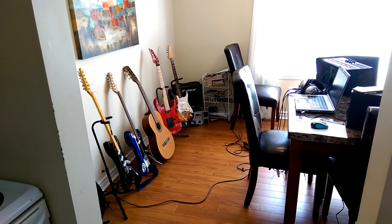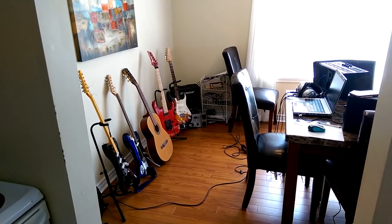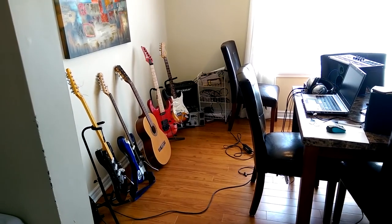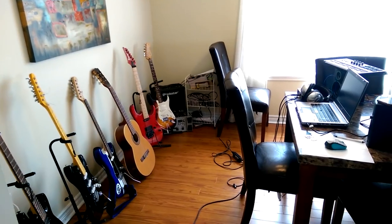Greetings. This is a video that absolutely nobody has asked for, but I'm gonna do it anyway because I'm bored. This is my little guitar corner of zen, I suppose you could say, in the back of my wife's dining room.